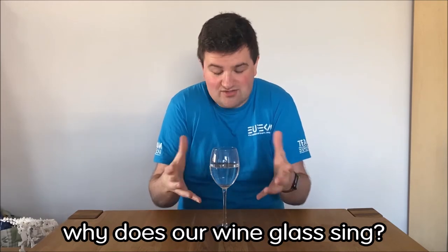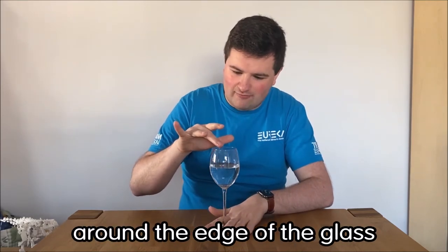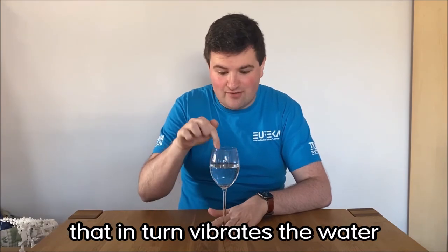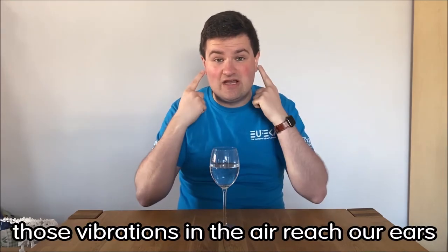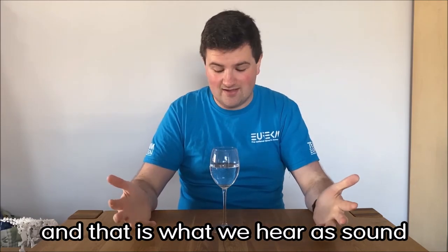But what's happening? Why does our wine glass sing? Well, as I'm running my finger around the edge of the glass, I'm starting to make that glass vibrate. That in turn vibrates the water inside the glass. That vibrates the air. Those vibrations in the air reach our ears, make our eardrums vibrate, and that is what we hear as sound.